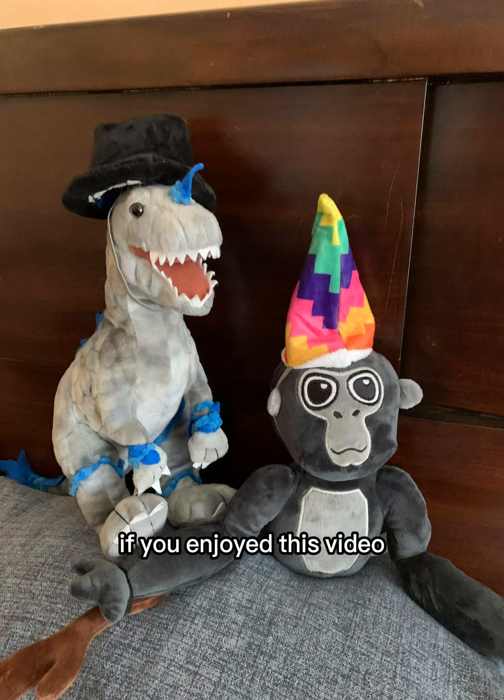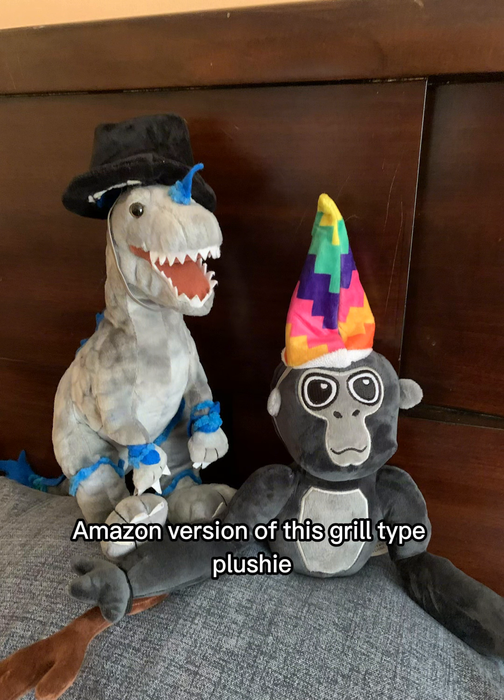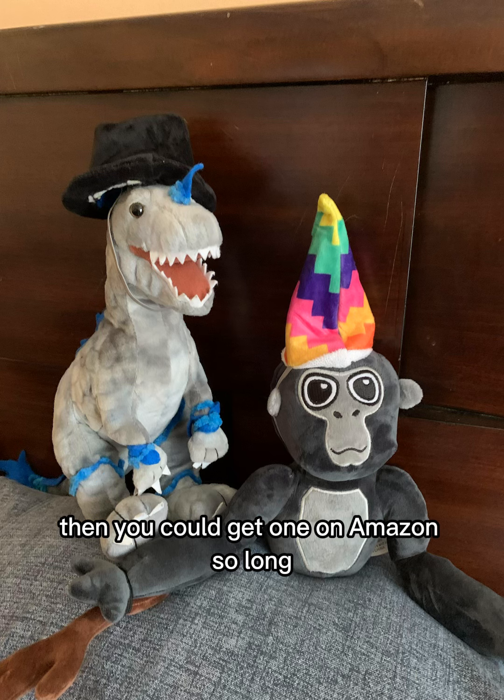Anyways guys, if you enjoyed this video, make sure to subscribe and like or comment. Think about this Amazon version of the Gorilla Tag plushie — this thing is amazing. If you want one, you can get one on Amazon.